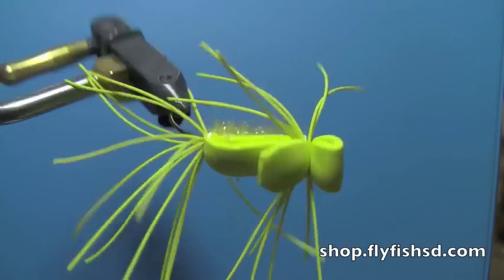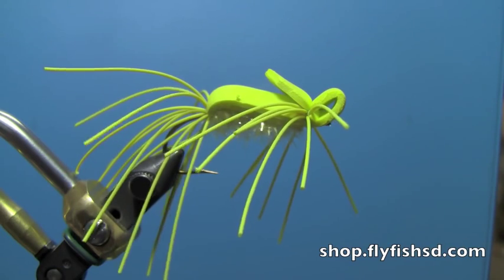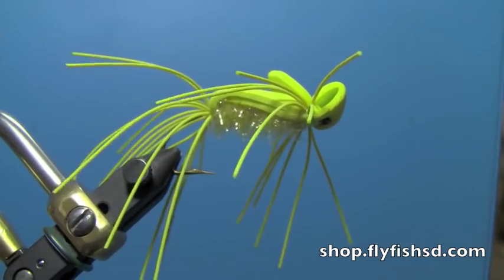It's a really killer bass fly. You can tie it in black, green, yellow, olive, purple — whatever color or color combination you can think of. It's a really good bass fly and definitely worth having a few in your box. You can buy the materials for this fly at www.flyfishsd.com. Thanks for watching.